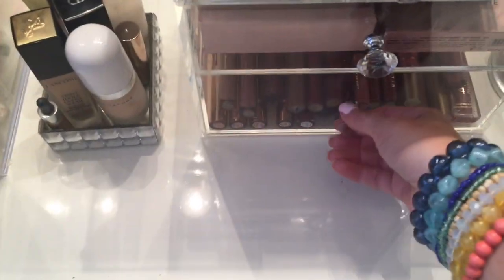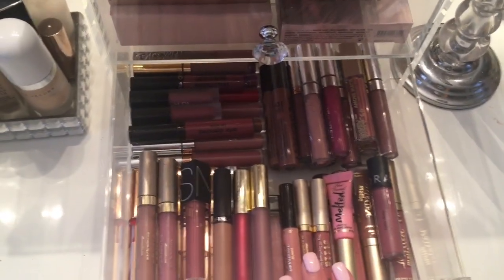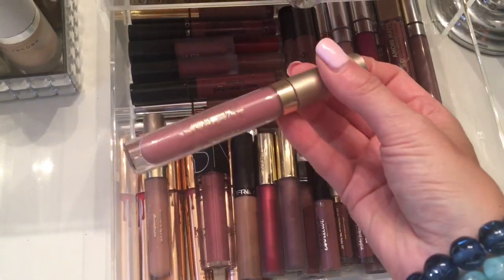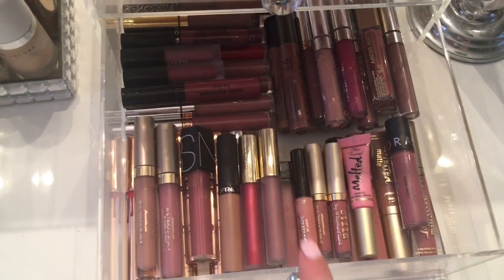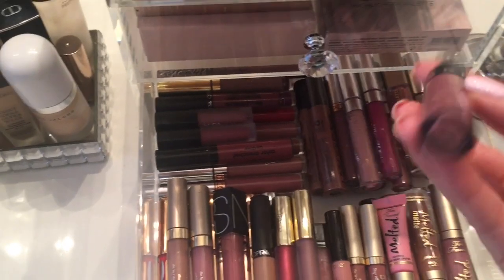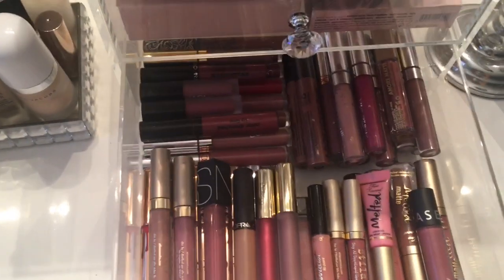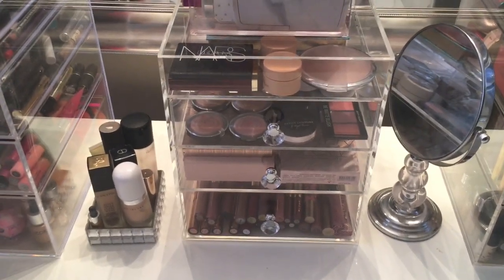And then in the final drawer, this is where I keep some of my liquid lipsticks. And as you can tell, there is a theme here — they are all that mauvey shade. One of my favorites is this one by Stila in the shade Baki, and then this one is Caramello. And this Sephora one in the shade Fig Luster is really good. But yeah, this is just perfect — I love this. And again, this beauty box is the one with the crystal handles.